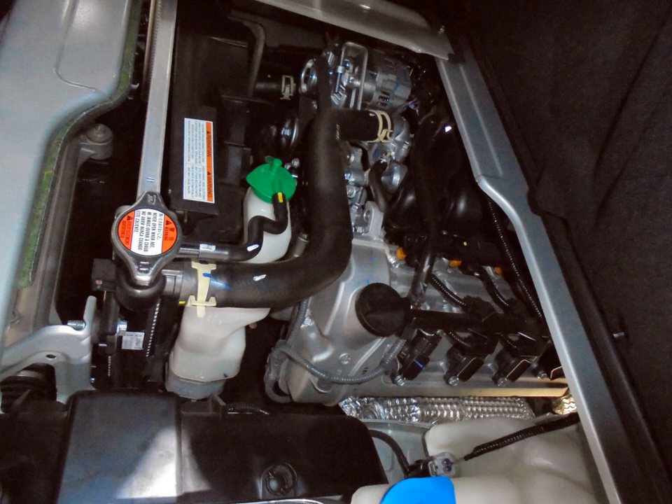K15B.C — 1.5 L, 1462 cc, 74 mm × 85 mm, DOHC 16-valve, 97 PS (71 kW). 2019 Suzuki Carry (11th generation, International).